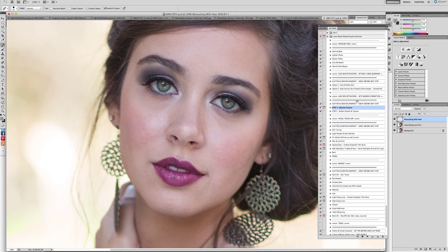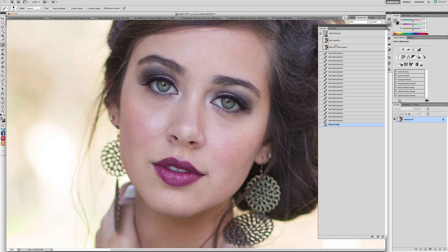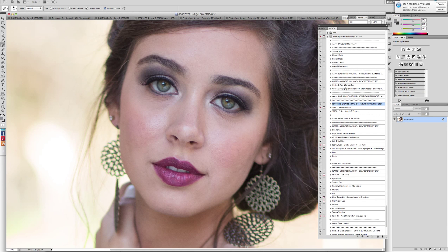Let's go ahead and flatten and create a snapshot. When you use this action again it's going to ask you for the name of it — so 'after skin and hair repair'. This way, in your Histories palette, you have all your different snapshots. I'm going to click on Step Two, the Perfect Smooth and Texture, but I'm actually going to choose Option Two: High Fashion. They're all slightly different and they're there so you can choose which one works best for your editing style, but I really love Option Two. So we're just going to let it run.